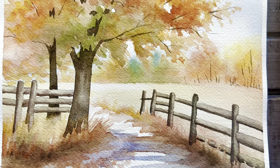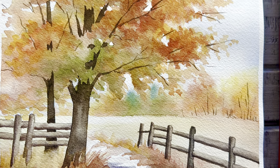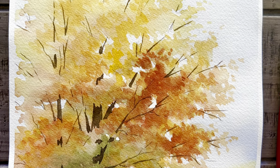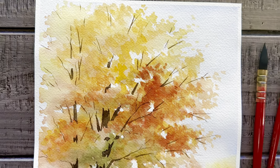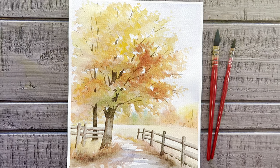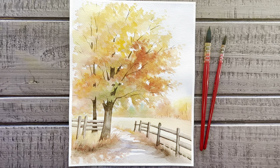Welcome to Liesl's Artistic Studio. The air is getting colder now, autumn is reaching its end, and winter is on its way. So I promise this is my last autumn tutorial for the year. After this fun autumn landscape, next week we'll move on to painting for Christmas.